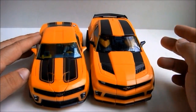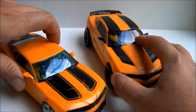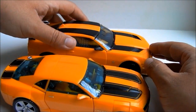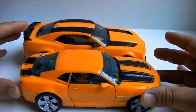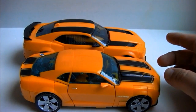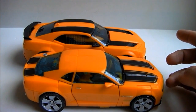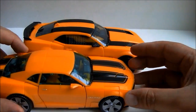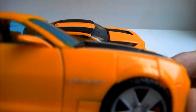Let us compare him to the Revenge of the Fallen Human Alliance Bumblebee. They aren't too much different in size, with the Dark of the Moon Bumblebee about an inch longer than Revenge of the Fallen Bee. Even though Fallen Bee is two years old, it still has a better painted detail scheme than Dark of the Moon Bee. Looking at the painted rims just proves my point.